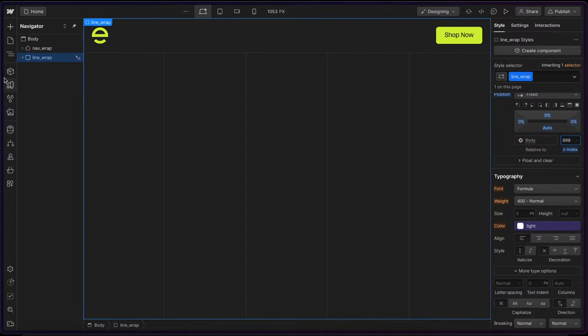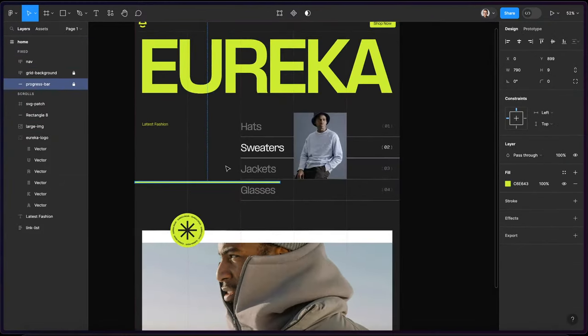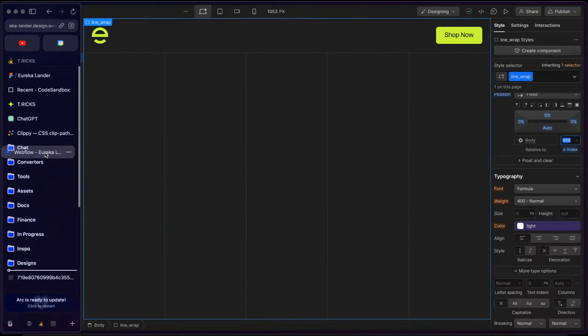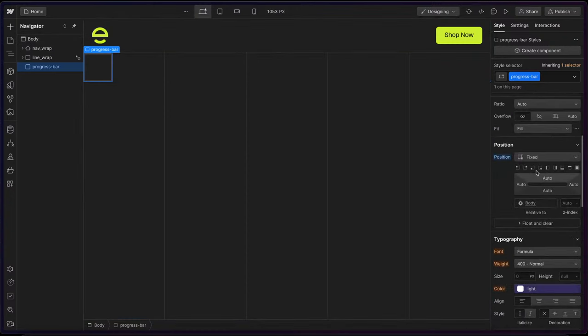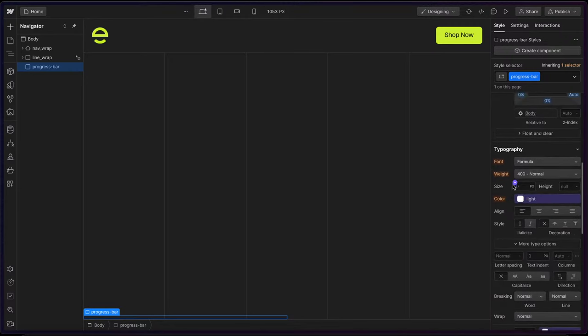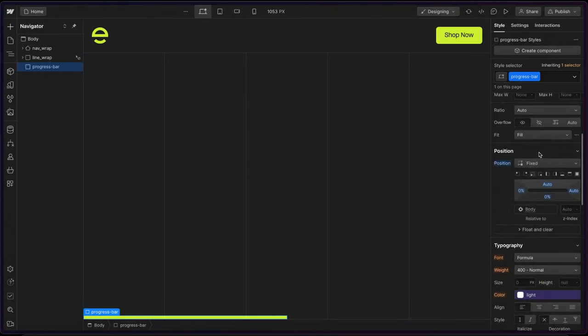Underneath those panels, we should have this little progress bar. This is just a bar that's going to fill up the screen while we scroll. I'll drop in a div and call this 'progress bar'. I'll give this a position of fixed to the bottom left of the screen, a height of 10 pixels (10 divided by 16 REM), a width of 50%, and a background color of brand. It'll animate from zero to 100% width while we scroll, and I'll put it right underneath the lines at a z-index of 998.